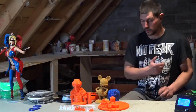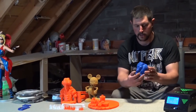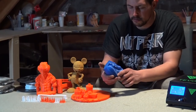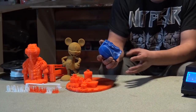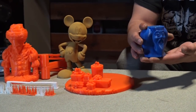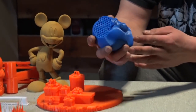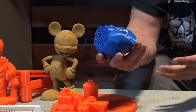Now onto our prints that we've printed on the Tornado. First of all there's this clamp. There was an error with it — the print started warping a bit and came off the print surface, so it started printing in thin air. This isn't down to the Tornado; it was just down to the cold weather as we had it up in our attic.